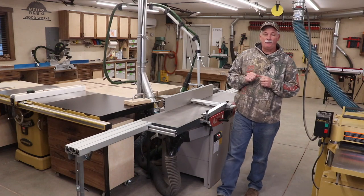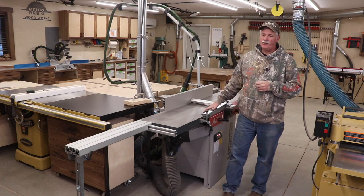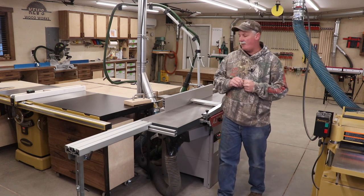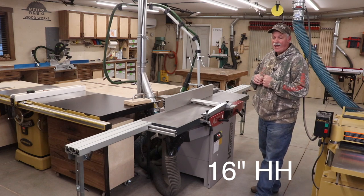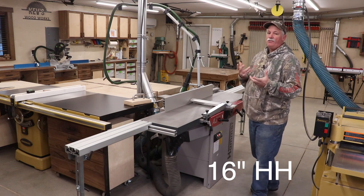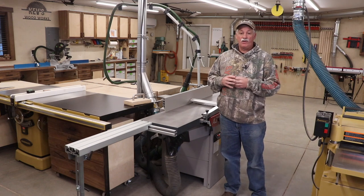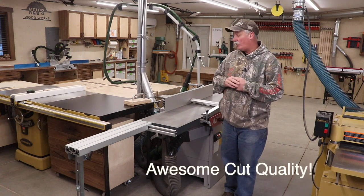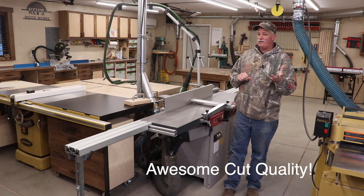Hey guys, welcome back to the shop. If you've followed me at all for any length of time, you know that there's a new joiner in the shop — this would be the Hammer A341A. It's been in my shop long enough now that I think I can give it an honest review and tell you what I like and what I don't like.